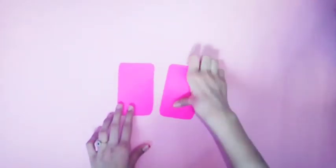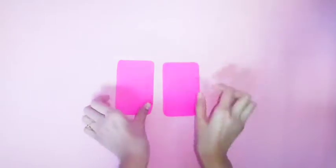I am going to show you a notebook. I am going to show you two rectangles. I am going to show you two colors.